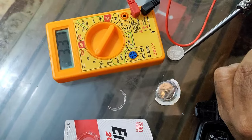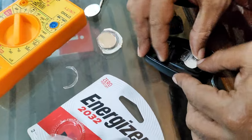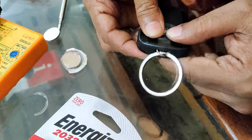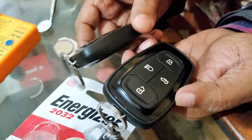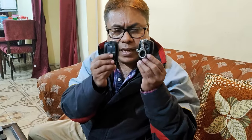Let me check this one - okay, it's also three point three eight volts. In this way you can easily change your car key fob or remote batteries. It's very easy and you can do it yourself at your home. You need not go to any workshop or service center to do this job - it's simple and easy.